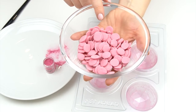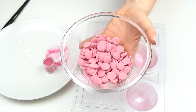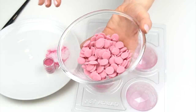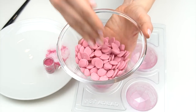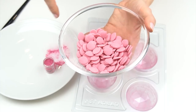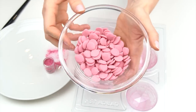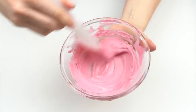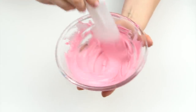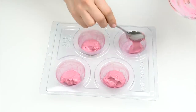Next I'm going to melt down those candy melts in the microwave — starting with 30 seconds, then doing intervals of 10 to 15 seconds until most have melted. When only a few buttons remain, just stir them through until you have a nice smooth mixture. If you were using real chocolate, you'd want to temper it first, but one thing I love about candy melts is you can just melt them in the microwave.